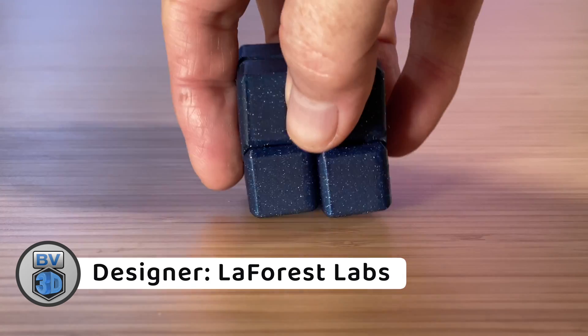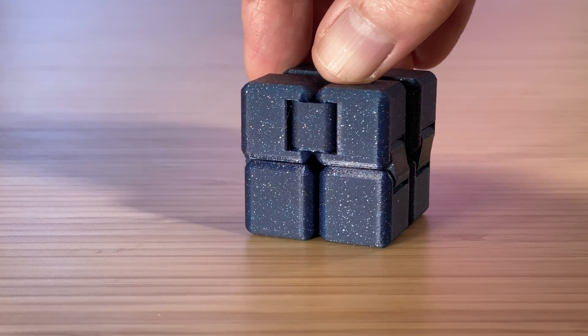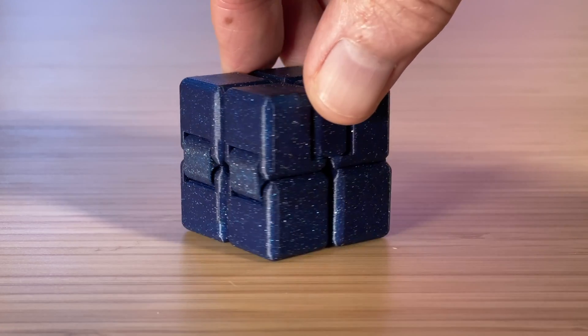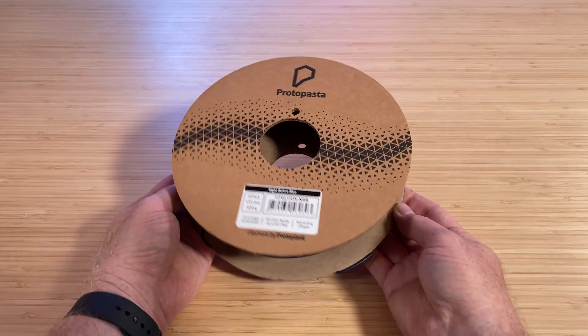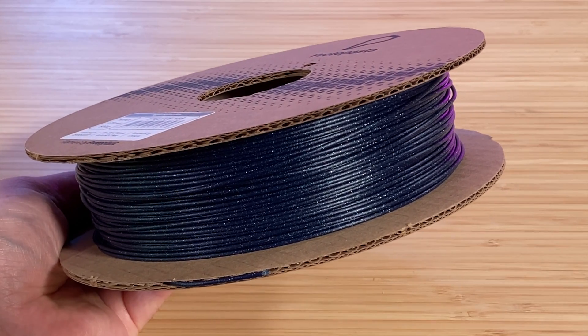Here's an example. This fidget cube from designer LaForest Labs was sliced and printed at regular speed, which is fast, on a Bambu Lab X1 Carbon. And this one was printed with the same filament on the same printer with one simple adjustment in the slicer. I think the result is a lot better. For this video, the filament I'm using is Protopasta HTPLA in this beautiful Night Before Blue color. It has a nice dark blue with plenty of glittery sparkle. Protopasta can be expensive stuff, but I like it and I want it to look its best. Hashtag not sponsored.